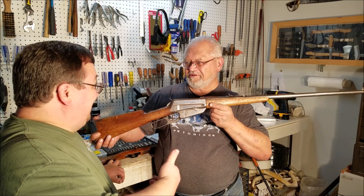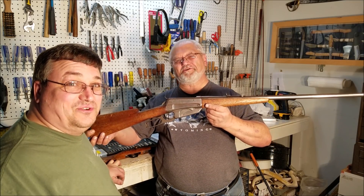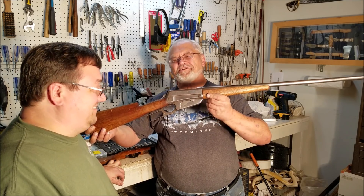Happy trails to you, until we meet again. Happy trails to you, keep smiling until then.